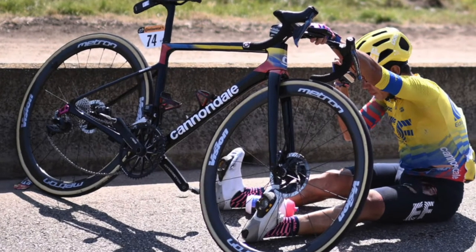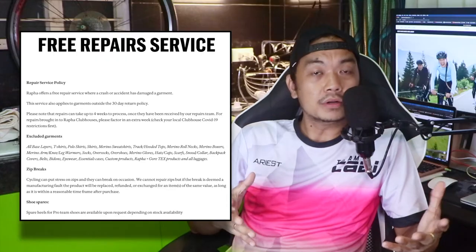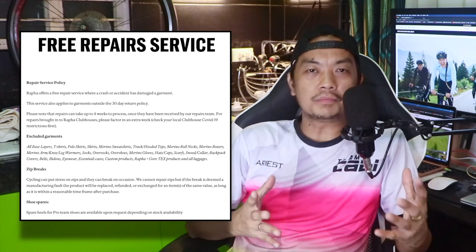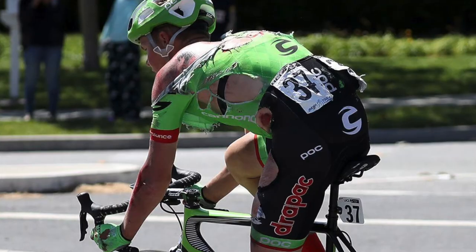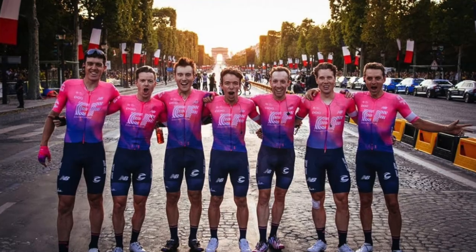Another benefit: if there's a crash and your jersey, shorts, or anything gets damaged, Rafa will offer you a full repair. You can arrange that online — they will arrange a pickup straight from your house, repair the jersey, and ship it back to you. In some cases where the jersey cannot be repaired, they may give you a new one.